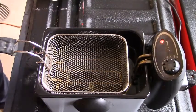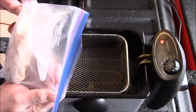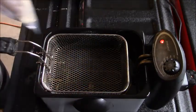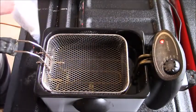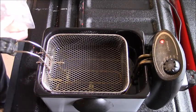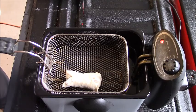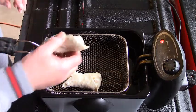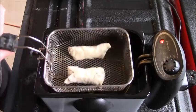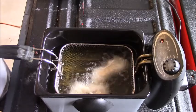Here are the two egg rolls I rolled up last. Let's put them in and see how this goes. The true test here is: do they fall apart or not? If they fall apart, it's kind of a failure. I've got the fryer at 350 degrees.